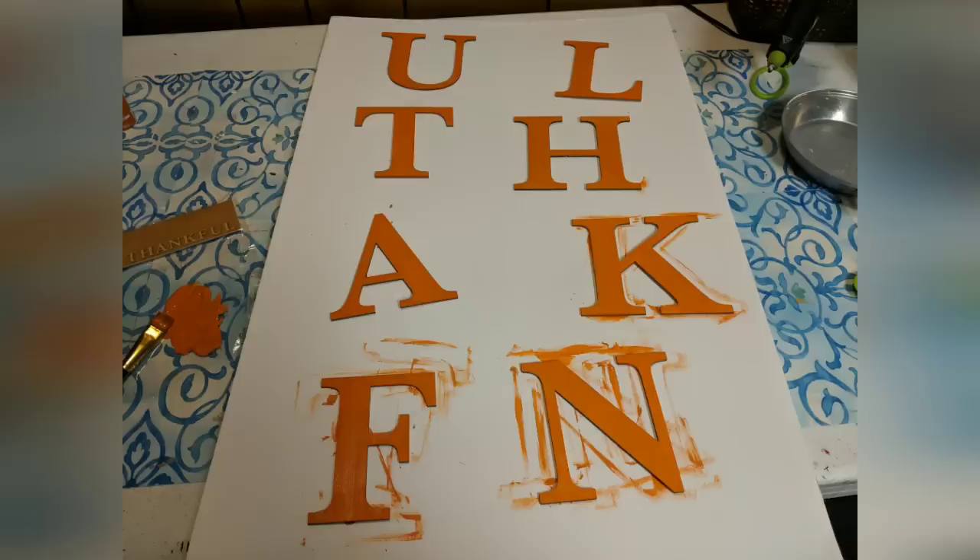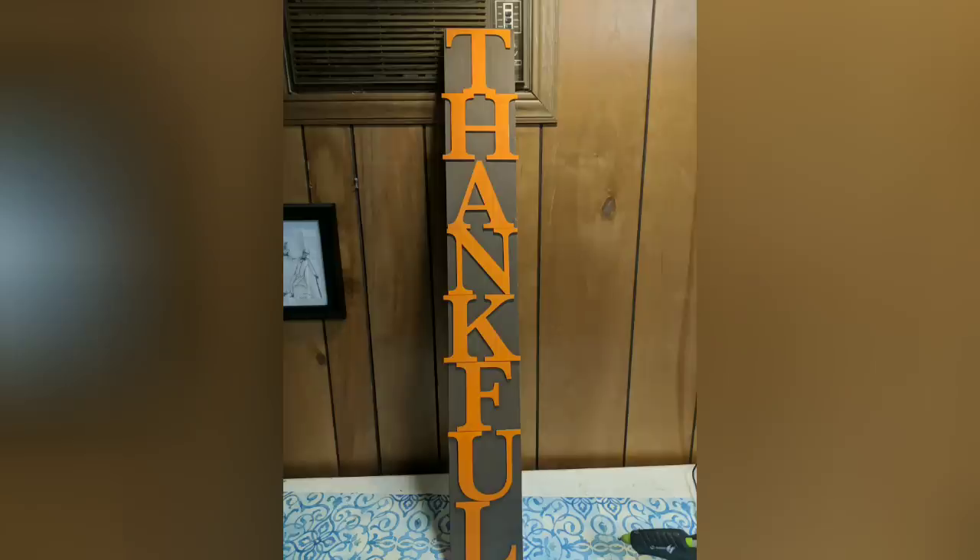I just painted those with the orange and then they fit perfectly to hot glue them down onto this brown piece of wood. I might add a couple fall flowers, but otherwise I love how simple it is.